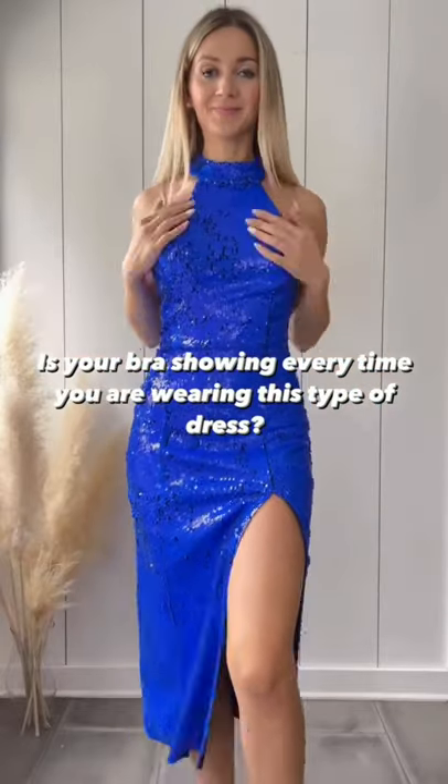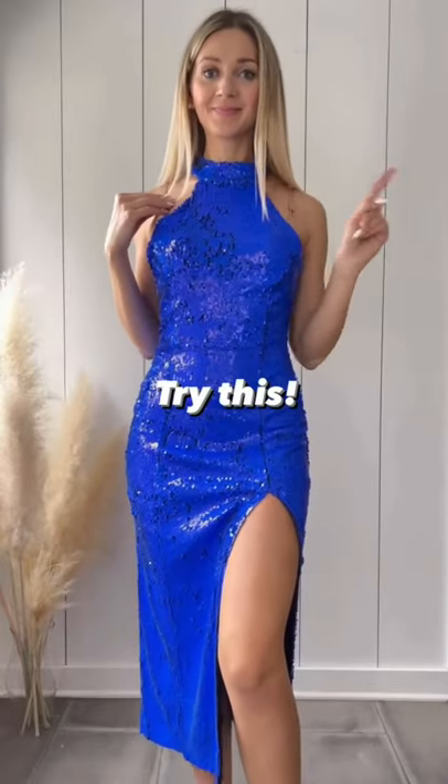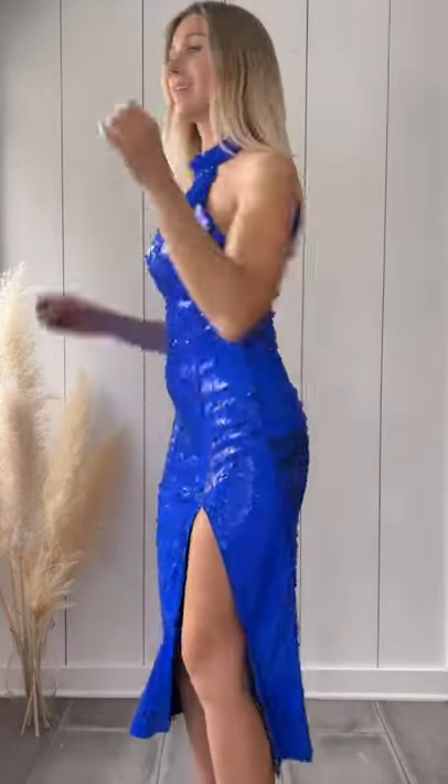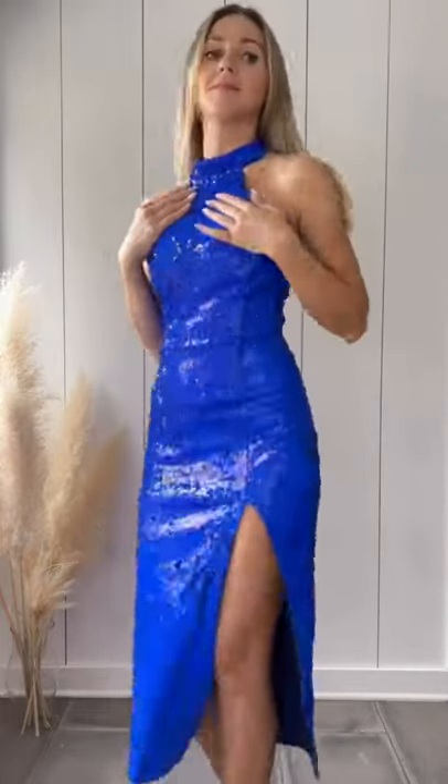Is your bra showing every time you're wearing this type of dress or top? Then you need to try this hack. Take the straps, adjust them, and put them into an X. Now close them around the neck. Trust me, this is such a cool idea — and voila, this is so nice and works every time.